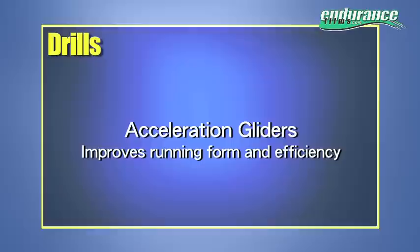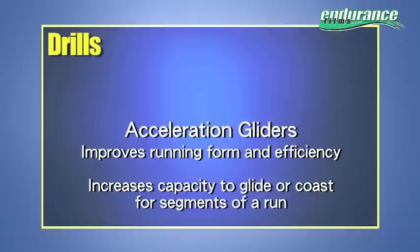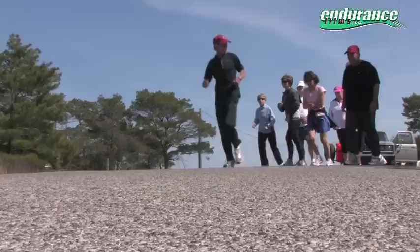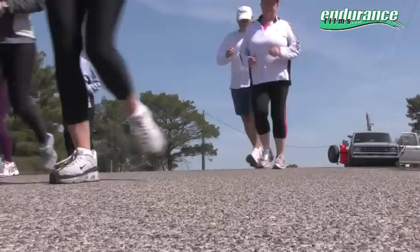Acceleration Gliders. To improve running form and efficiency, acceleration gliders allow you to increase capacity to glide or coast for segments of 50 to 200 meters, resting the major running muscles so that they can perform better and for longer. It helps to have a slight downhill to get your momentum going on your first or second acceleration glider.